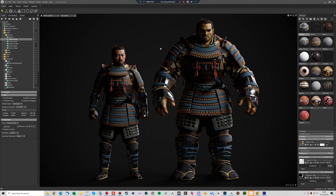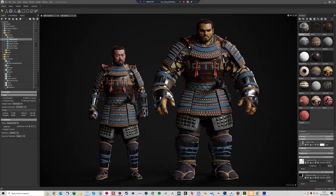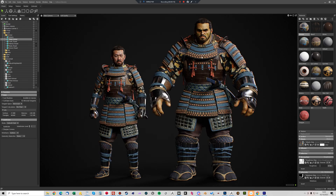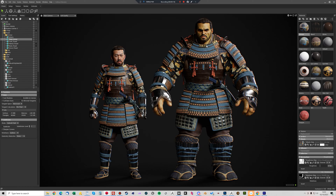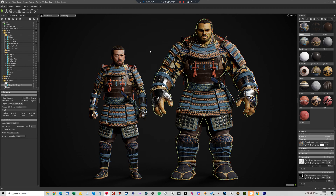Hey guys, it's Jamie here from 3DScanStore. In this video I just want to very quickly show you how I used Wrap3's lattice node to transfer the clothing from our Samurai mesh onto our big guy Hulk model. One thing to bear in mind with this is you do need to have the two base meshes using the same topology and point order.